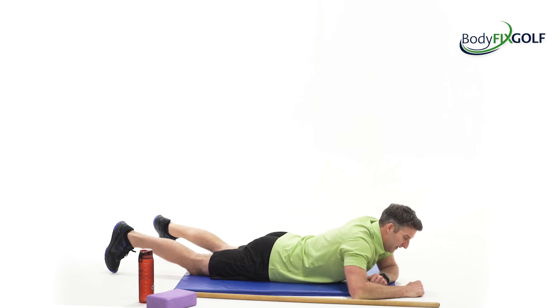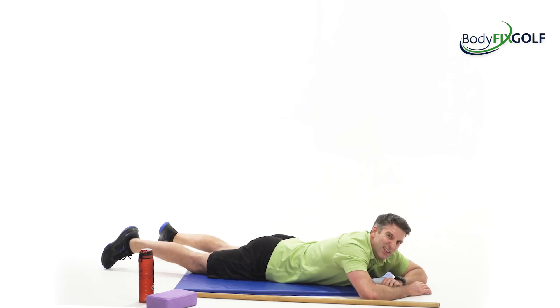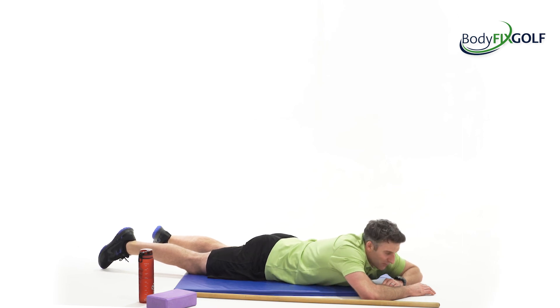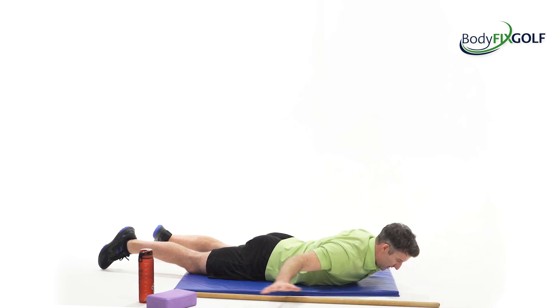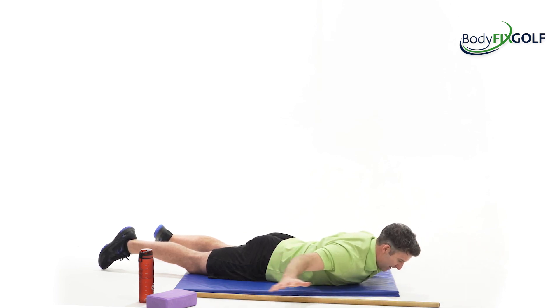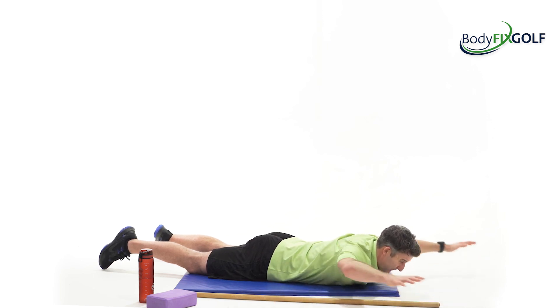Feel that in the shoulders, feel that in the tummy. We've got the sky angel to finish — a nice easier one to start and finish on this workout. The half kneeling and the posture work, we've done the worst stuff — the lunges and the planks. If you go further forward with the arms it gets harder; if you stay down in this lower zone it's a little bit easier.